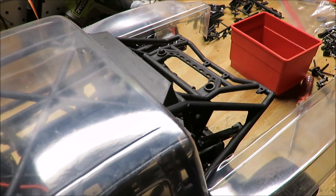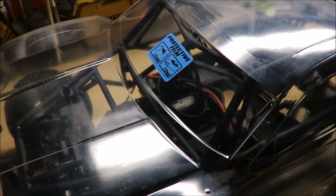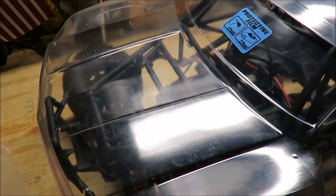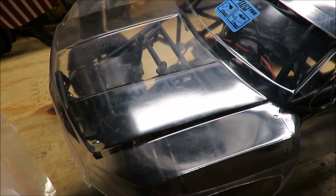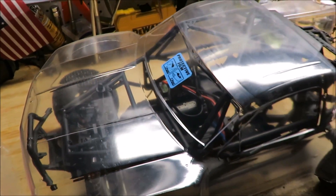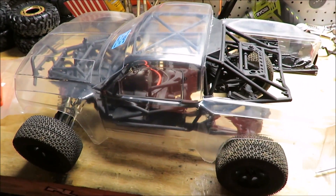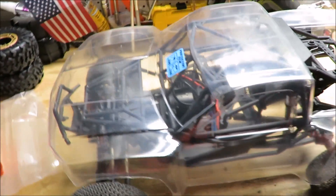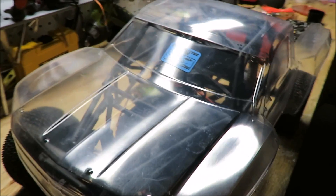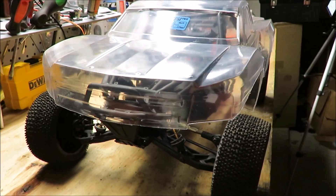With that being said, we're now one more step closer to paint. I believe the next thing I'm going to do is mock up the body, make sure everything lines up, and then mark the holes for the body post — then we can begin to prep for paint. It's really starting to take shape. I really like the way it looks, and even though the roll cage isn't going to fit fully onto this, I still think it's going to look nice.